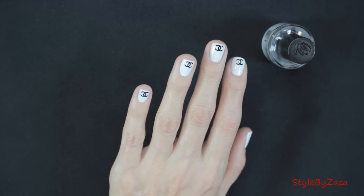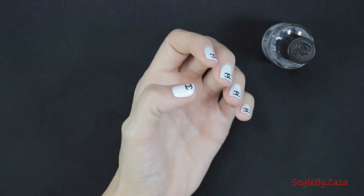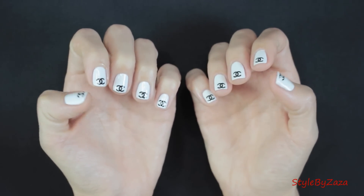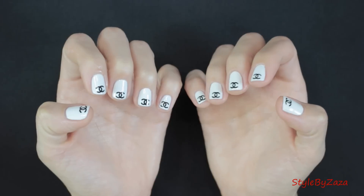And you're done. It's really easy when you get the hang of it. This is such a beautiful chic look — it's so different, it's so classy and I receive a lot of compliments. Now this can be done with any logo, an image, your boyfriend's or husband's name, or just about anything.